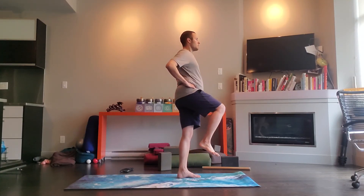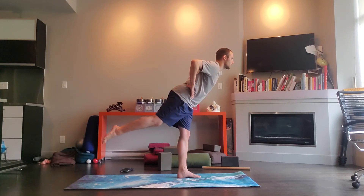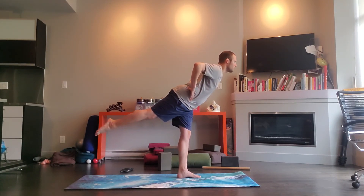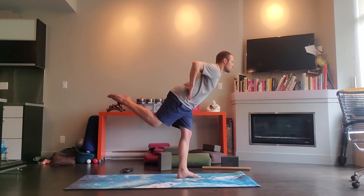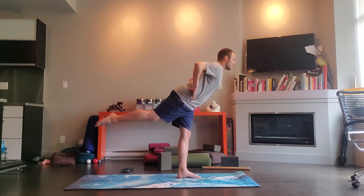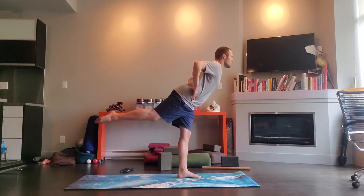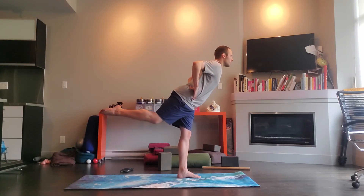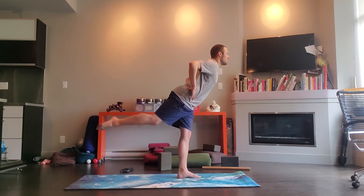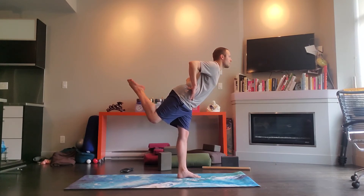Shift your weight onto your right foot, bring your left knee into the chest, exhale, tip it forward. You can have your left toes down on the ground for support, or point the left toes back. From there, inhale, exhale, bend that left knee, inhale, lengthen. Exhale, curl. Exhale, curl, inhale. Exhale, curl. Two more, last one.